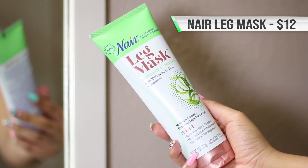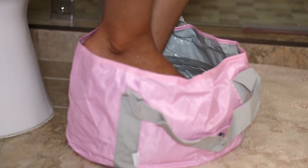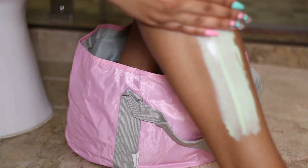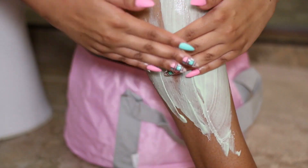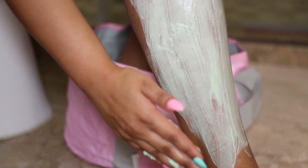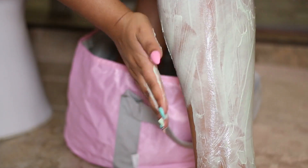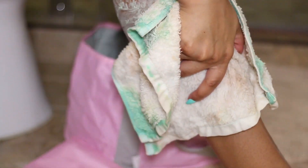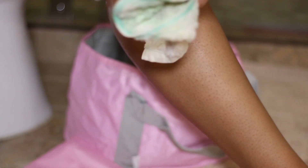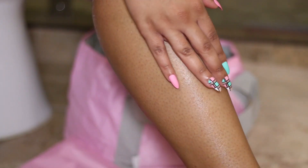The first treatment we're going to do is this leg mask by Nair. At first I thought it was like a face mask but for your legs, then I remembered — oh, Nair removes hair. That completely slipped my mind when I bought it. So this is a mask as well as a hair remover in one. It smelled really good, it felt really good, and it removed the hair really well. I was really impressed with how it made my skin feel and how easy that hair came off. I haven't used Nair in years, so I was super satisfied with the outcome — my legs were baby bottom smooth, not a hair was left.